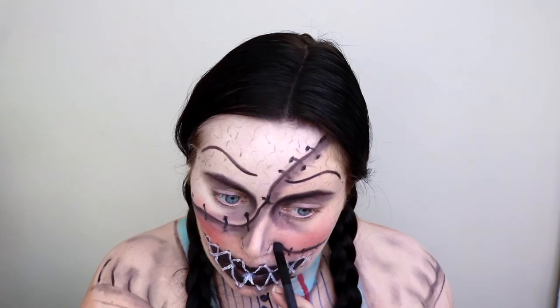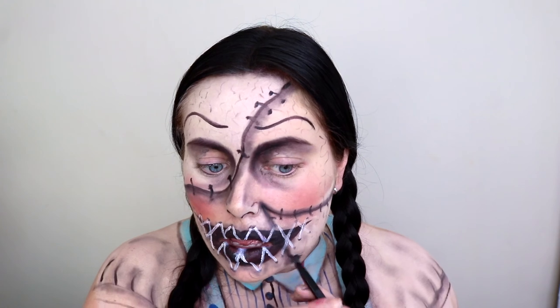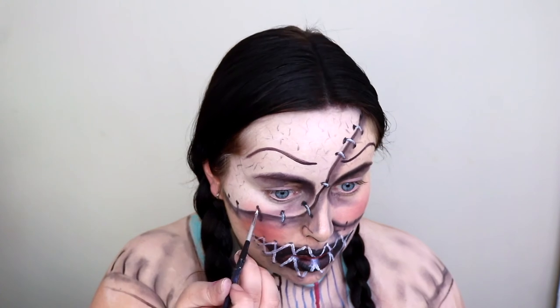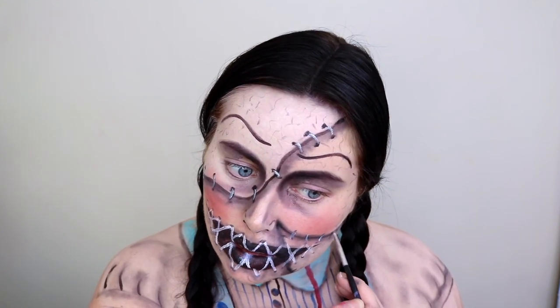Going in and shading some more just to add some extra definition, then picking up white face paint again and applying it on top of each staple — this instantly makes it look a lot more three-dimensional. Then you just want to add some buttons to your eyes and the look is complete.